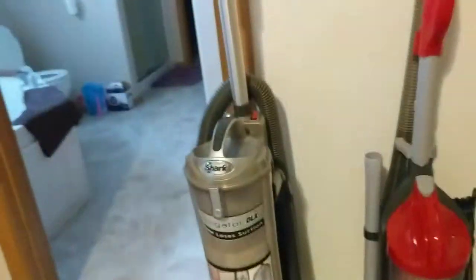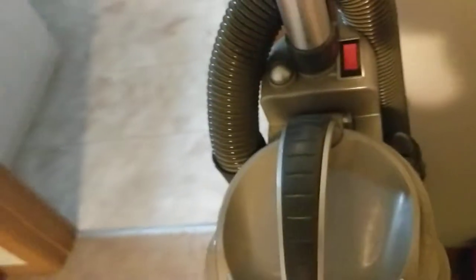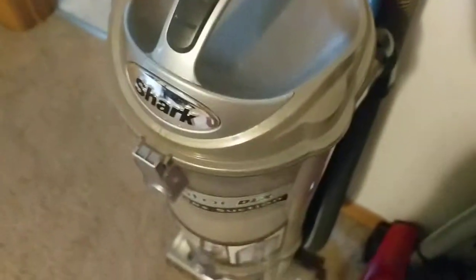I'll show you how all these work, including the pistol attachment. Now with the deluxe — it's not really a lift-away, but I really want a lift-away one. This one's a lift-away model — I can't really see the lift-away on it. I really want a lift-away really badly. And this one has the model tank too.